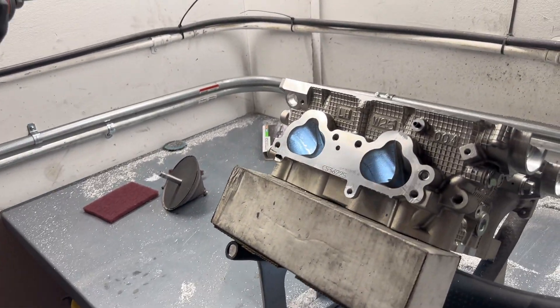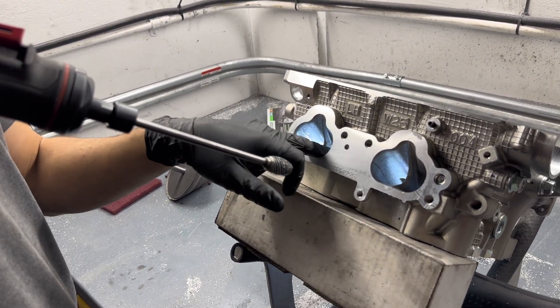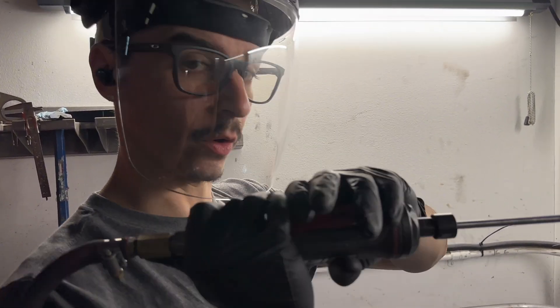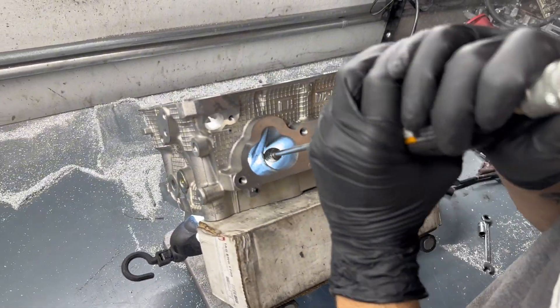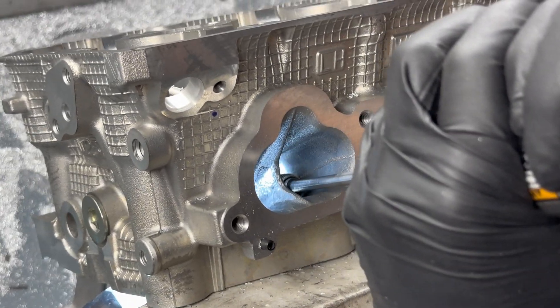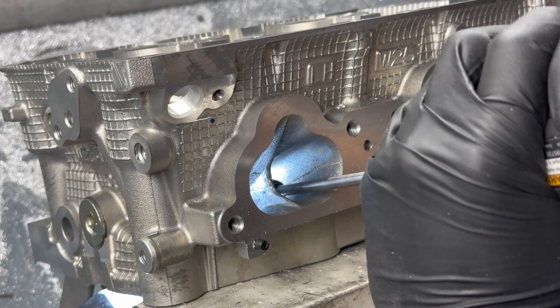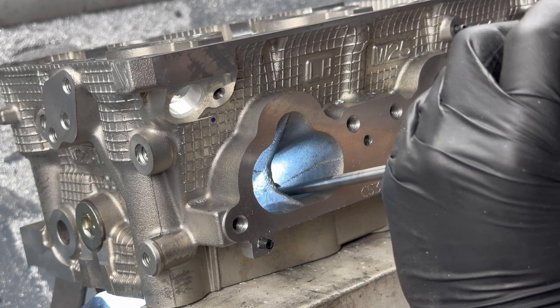Let's go ahead and do one of the ports that I haven't touched yet so you can get a better understanding of what I was explaining. You can see right here that you have that casting mark, so we'll start the tool and clean all that up to give you a better understanding.